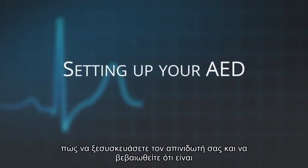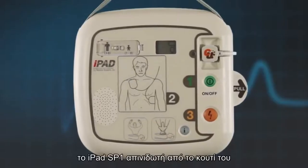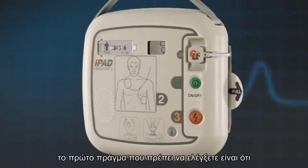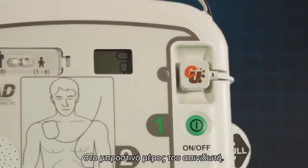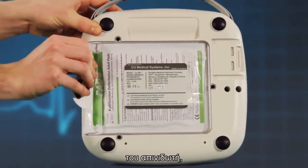This section will show you how to unpack your AED and ensure it is ready for use. After you have removed your iPad SP1 AED out of its box, the first thing to check is that the electrode pad lead is pre-connected to the front of the AED and the electrode pads are firmly in the pad storage compartment on the back of the AED.